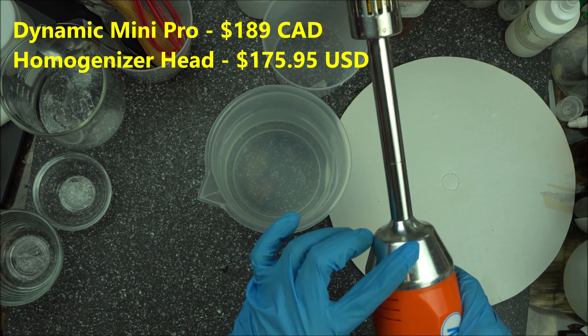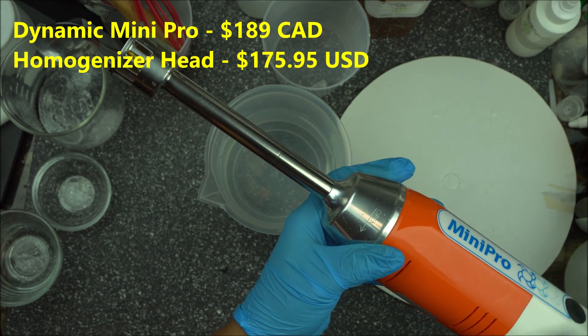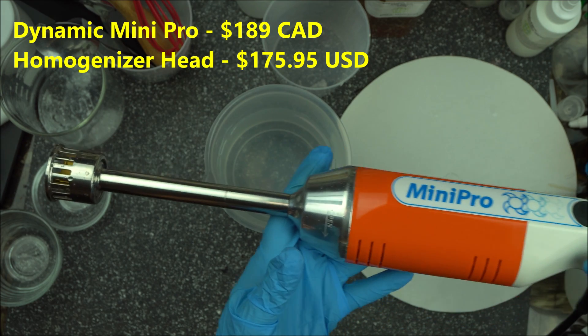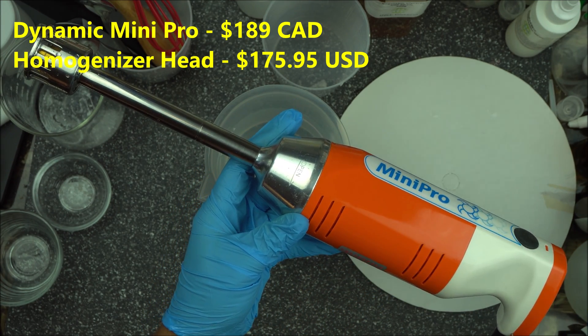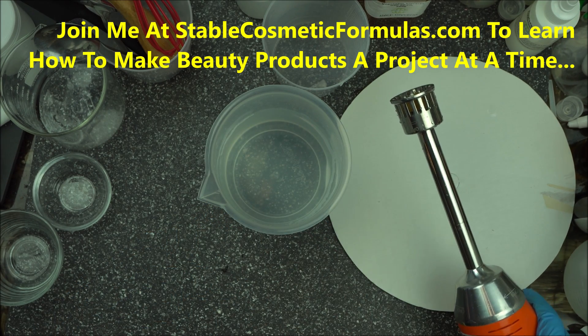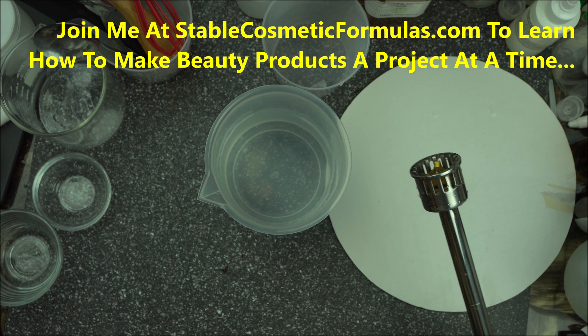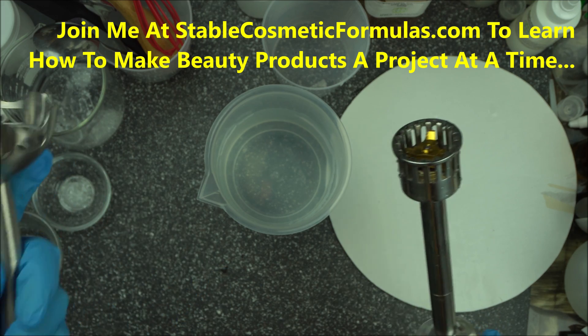I bought just the homogenizer head in Canada for about $200. As a cosmetic formulator, the best you can do is invest in what will make your job easier. As you continue growing your formulation journey, this is something you might want to consider.